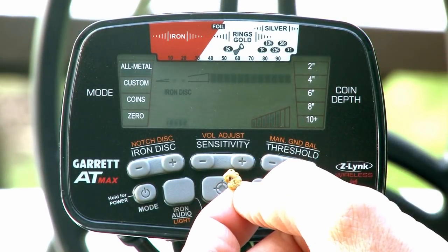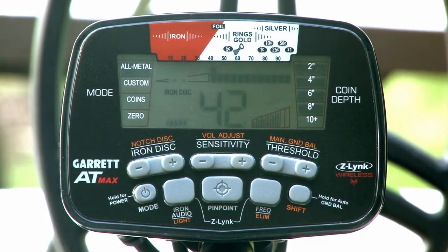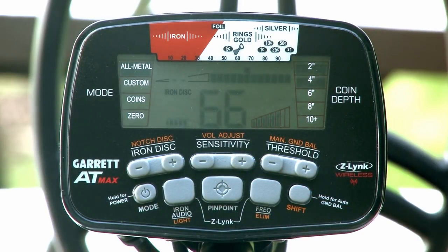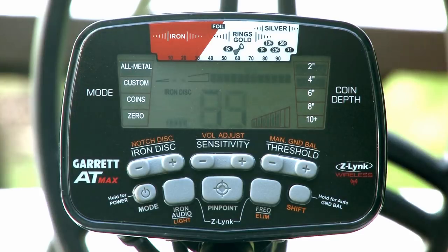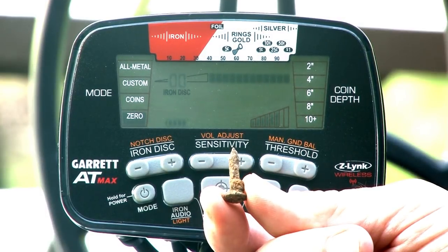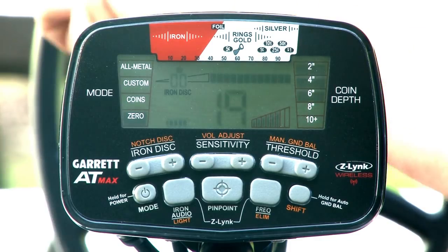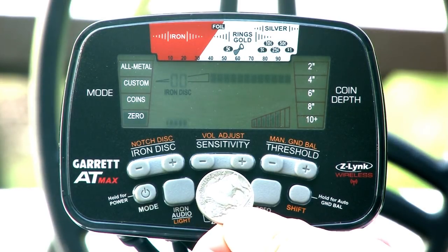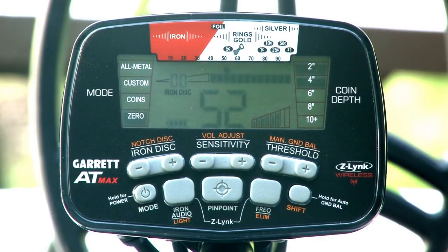Observe the target ID for each test item. Next, select the zero mode and pass the same targets across the search coil. Notice the different tones. Use both large and small test pieces at varying distances from the search coil to observe the proportional levels of their responses.